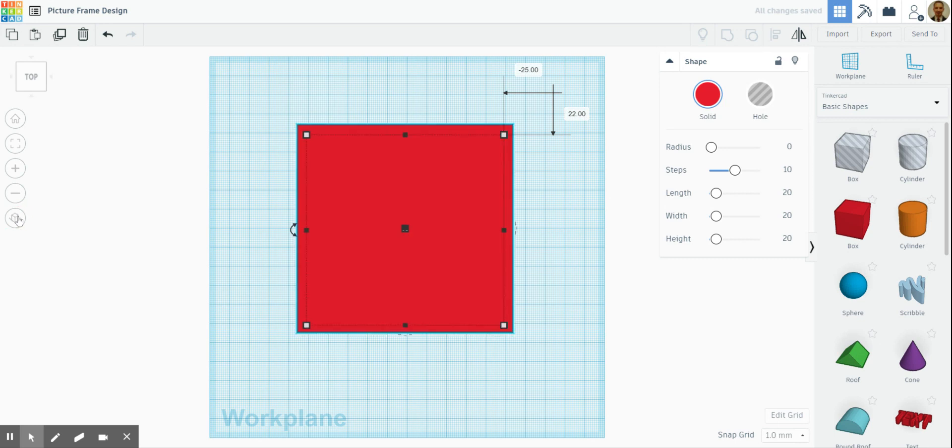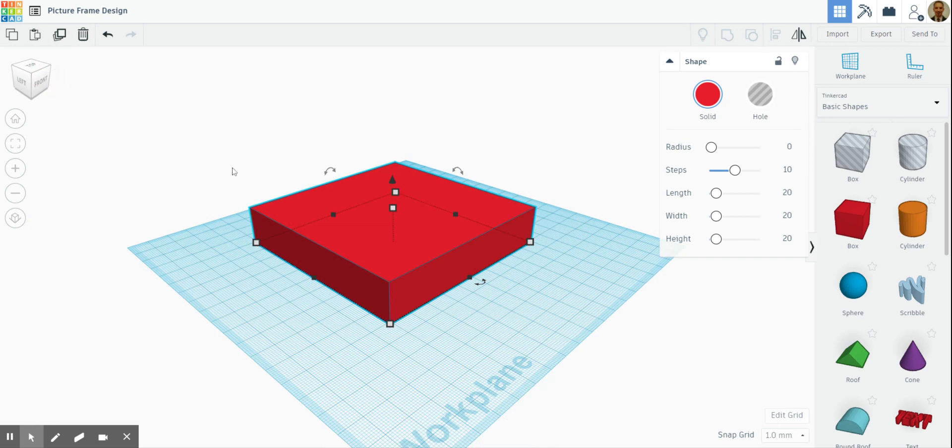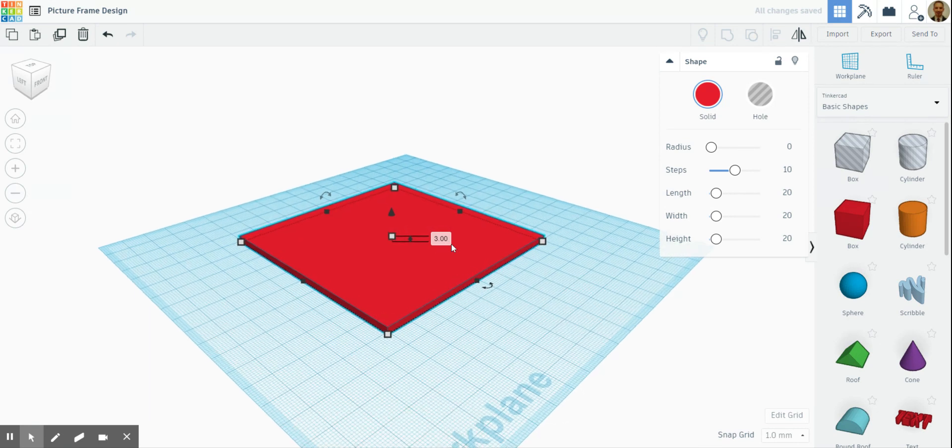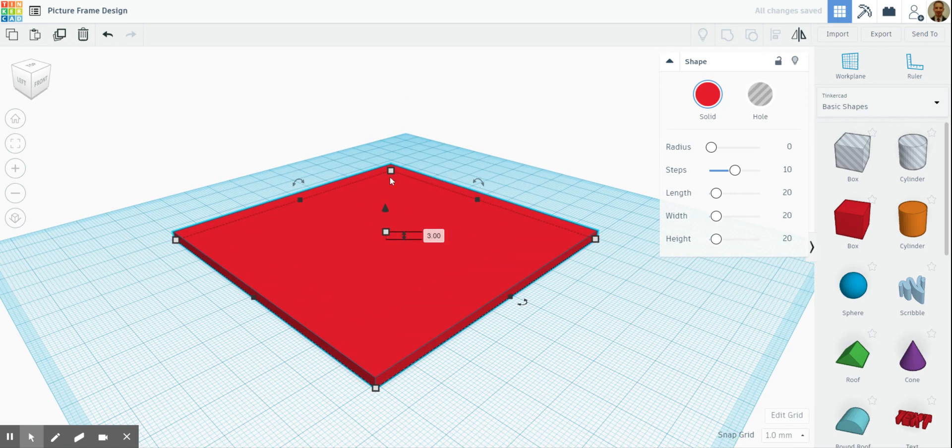What I'm going to do now is change the view and go back to our isometric view, and I'm going to pull this down to just three millimeters because that's the size of our material — it's three millimeter MDF which we're cutting with.